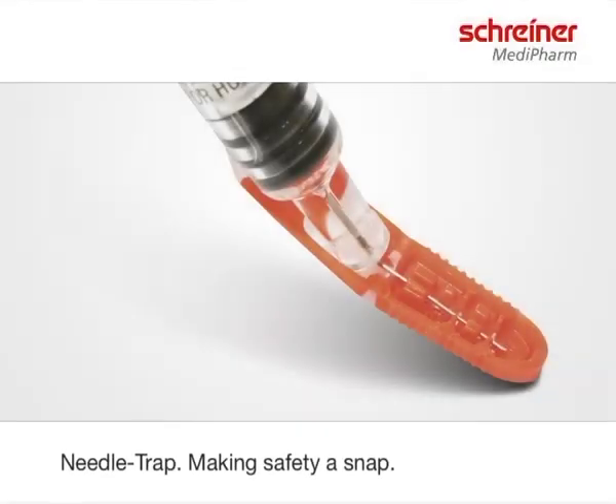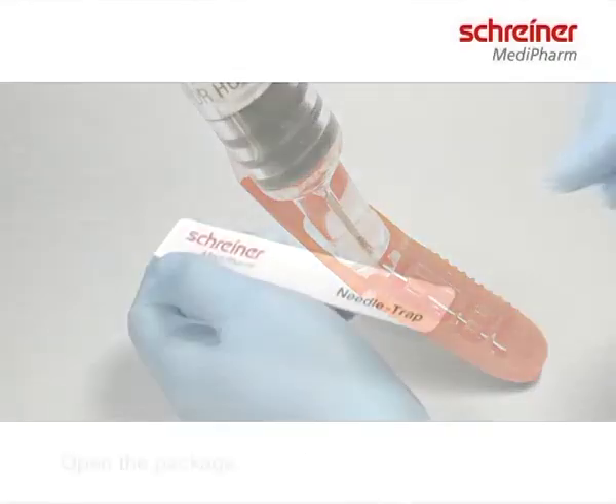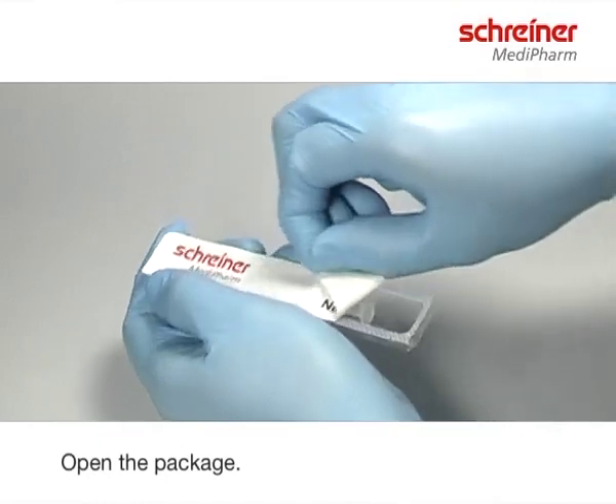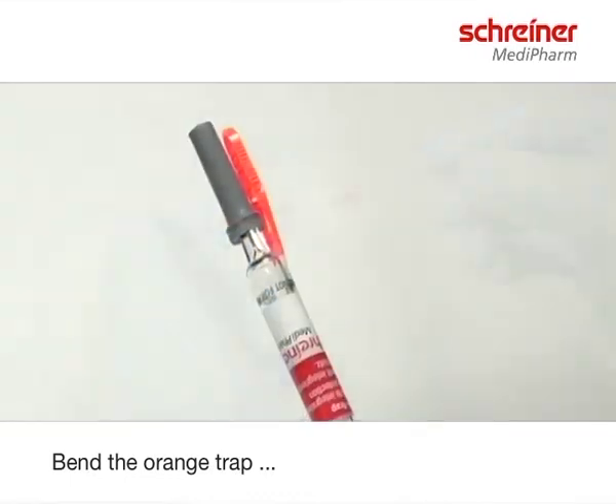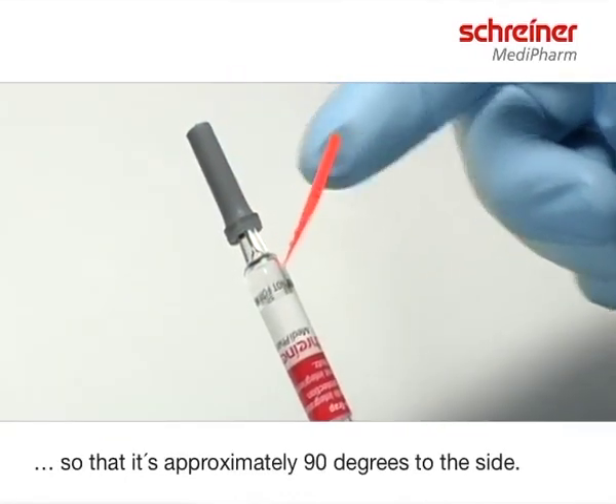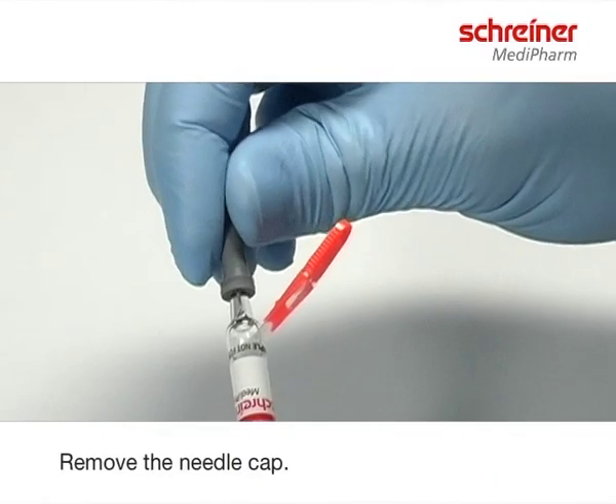This is a short video on how to use needle trap. Open the package and remove the syringe with the needle trap. Bend the orange trap so that it's approximately 90 degrees to the side. Remove the needle cap.